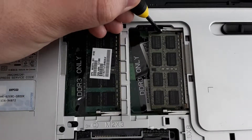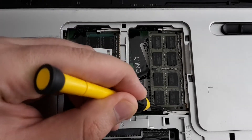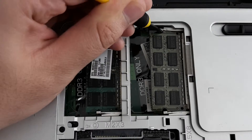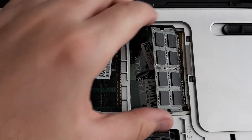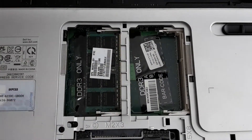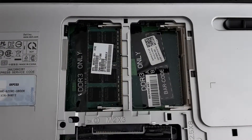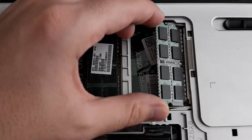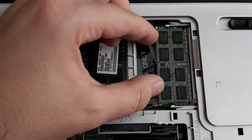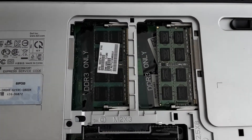The frequency is limited up to 1333. If you buy modules with higher frequency you can use them, but they will run at 1333. The memory modules are now replaced.